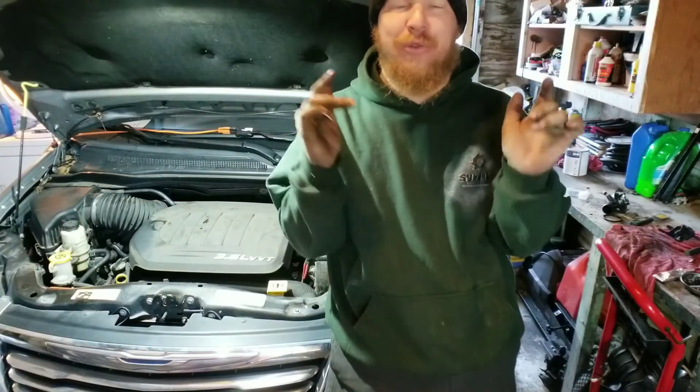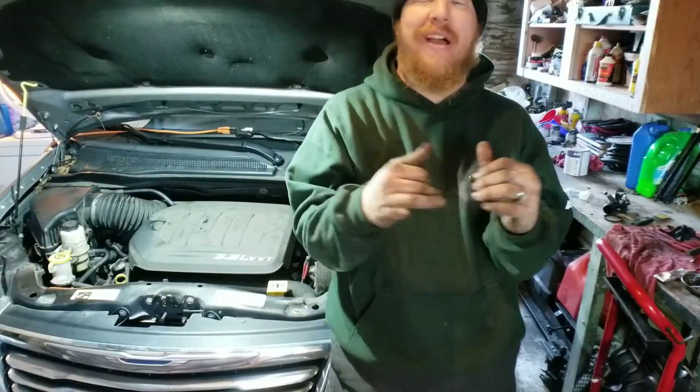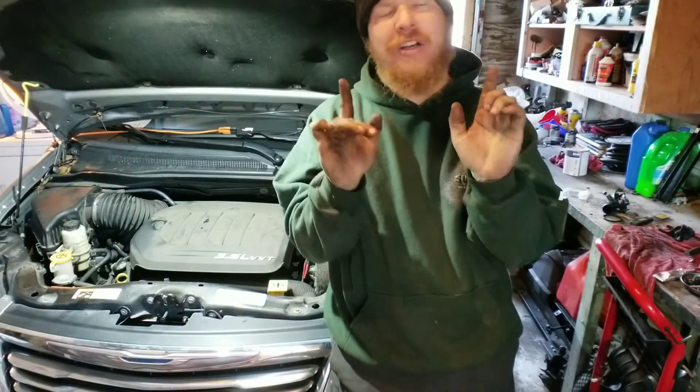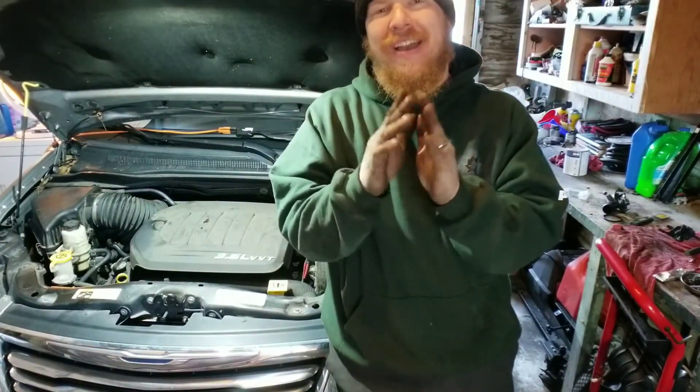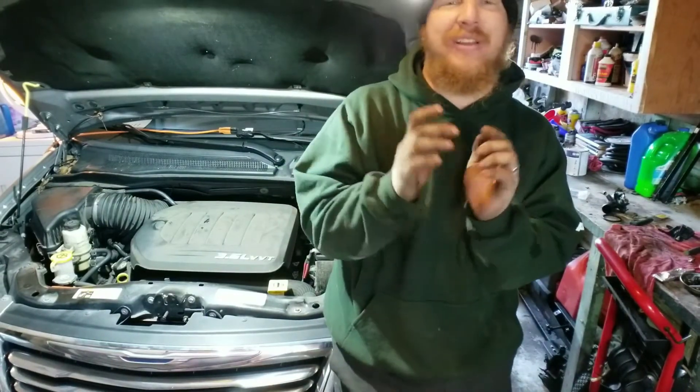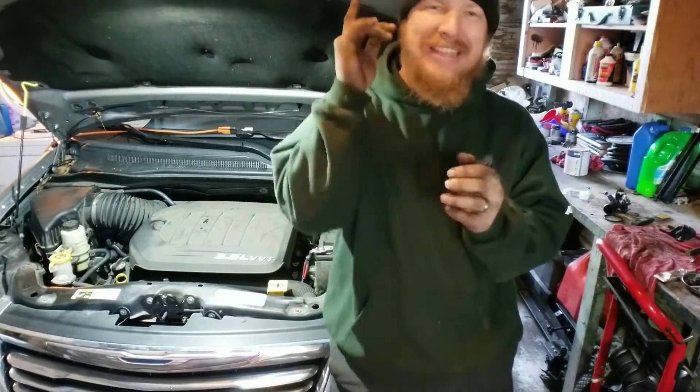Hey, welcome back everyone to another great episode of Sell Those Flippin' Cars. I'm Zachary, and in today's episode, the long-awaited video of the transmission filter replacement on the 2014 Chrysler Town & Country. Stay tuned.